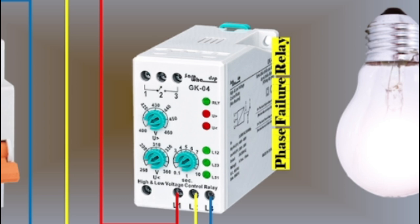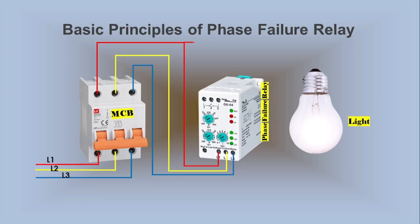The voltages across L1, L2, and L3 are within the predefined limits set above and below the voltage threshold. Abnormal conditions will occur if you lose any phase, if the phase order reverses, or if the voltage is too high. In the video, we show these principles. We connect phase line L1 to Terminal 2 of the Phase Failure Relay, which is the common terminal.